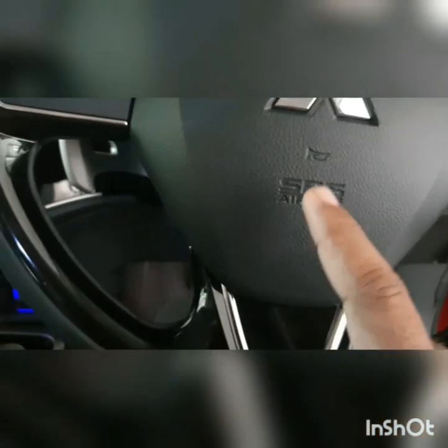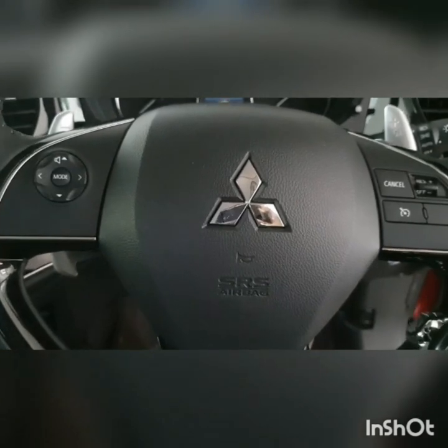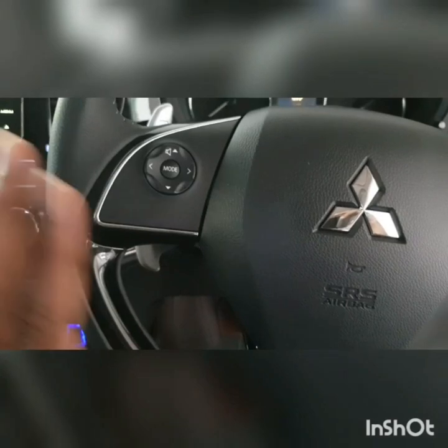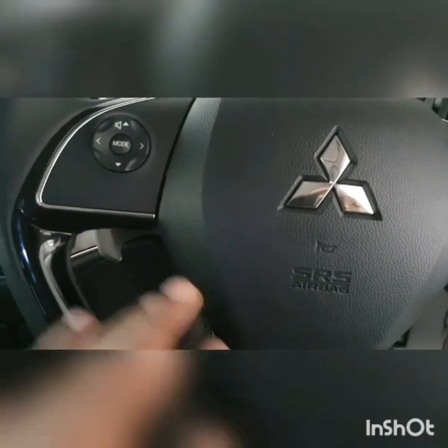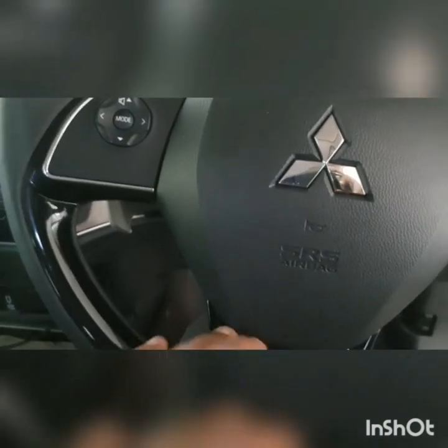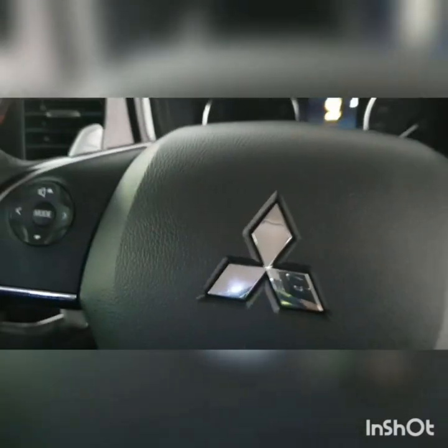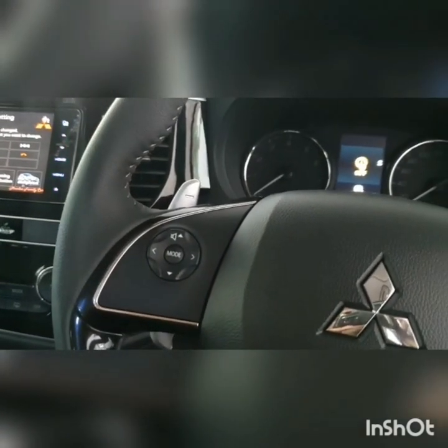I've seen many videos saying that before you dismantle this or take this portion out, or anything to do with your steering, you have to be very careful of the airbag — it may explode. I was a bit puzzled, so I did more research on this. The very first time I removed it, I just took a chance — I didn't even unplug the battery and directly removed it, thinking the airbag shouldn't deploy just like that. For the airbag to deploy, you'd have to physically bang the steering. So for this removal, you don't have to disable the battery unless you are touching any of the airbag components behind it.